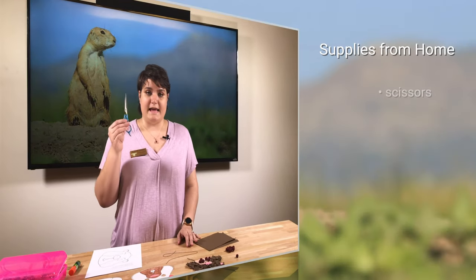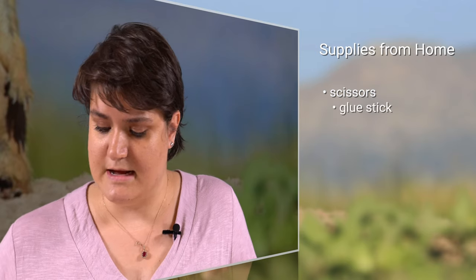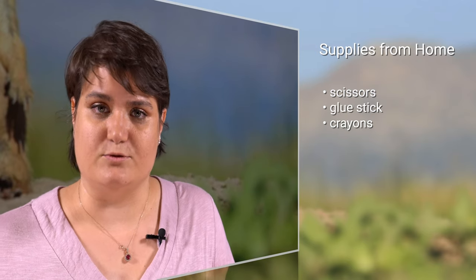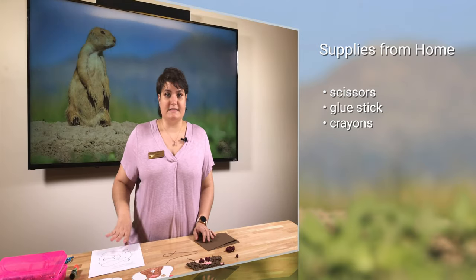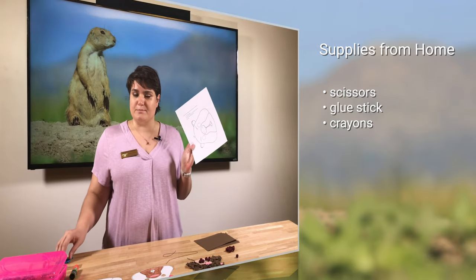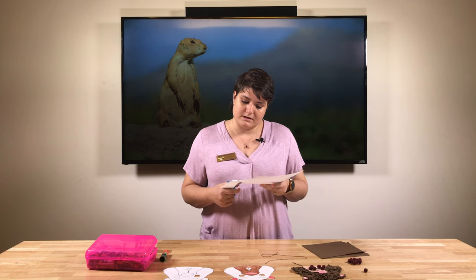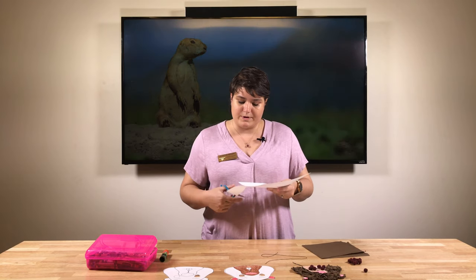We also need to know what we need from home: scissors, a glue stick, and some crayons, which I'll be using today to color our prairie dog. So let's get started — we're going to take our template and we're going to cut our prairie dog out, cutting all the way around.